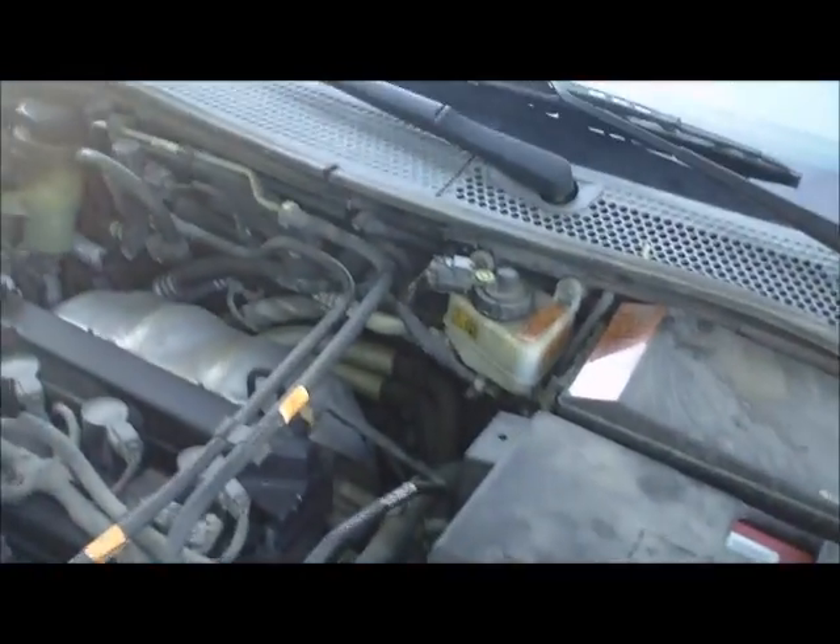I'm looking at my owner's manual — it looks like the fuel pump fuse is number 12, a 15 amp fuel pump fuse. Looking at the fuse box, my owner's manual says it's fuse number 12, 15 amp fuel pump, and number 12 is three down in the fuse panel.